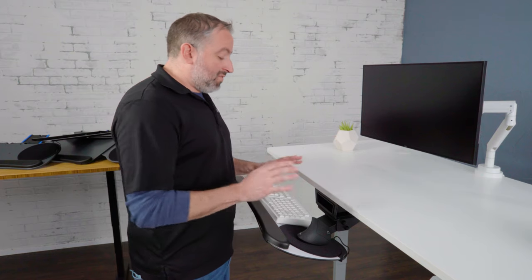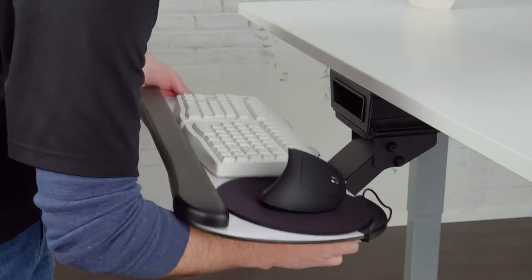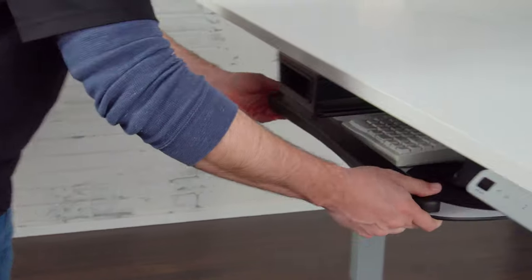Now let's talk about the track spacer in more detail. The track spacer is very important for a sit-stand desk if you want to stow your keyboard tray completely under the desk. This unit has a track spacer on it, which allows you to use the full 21 inch track.